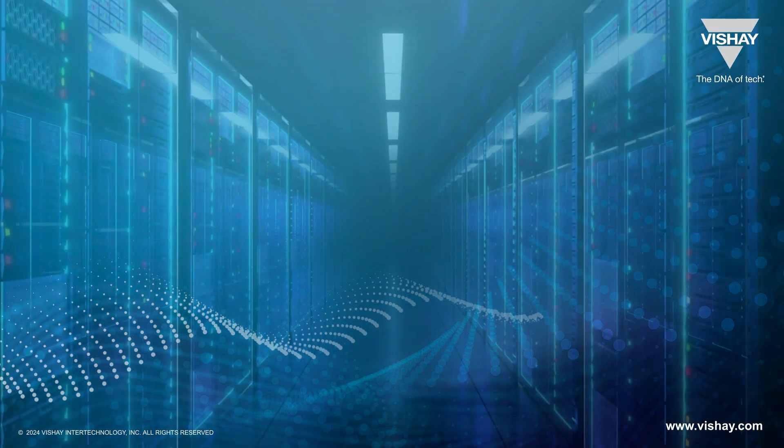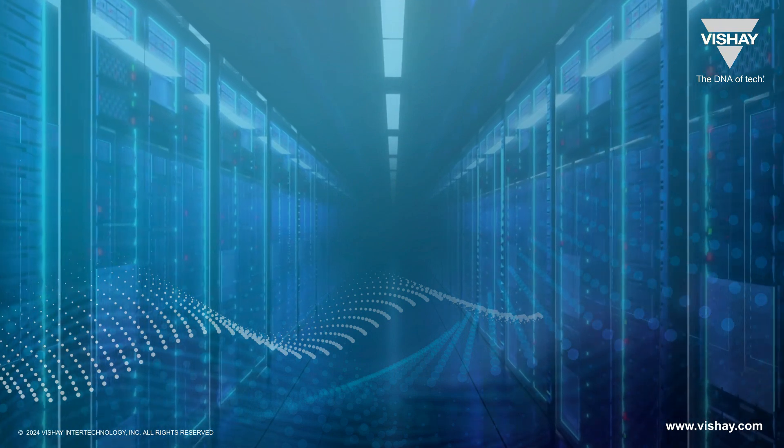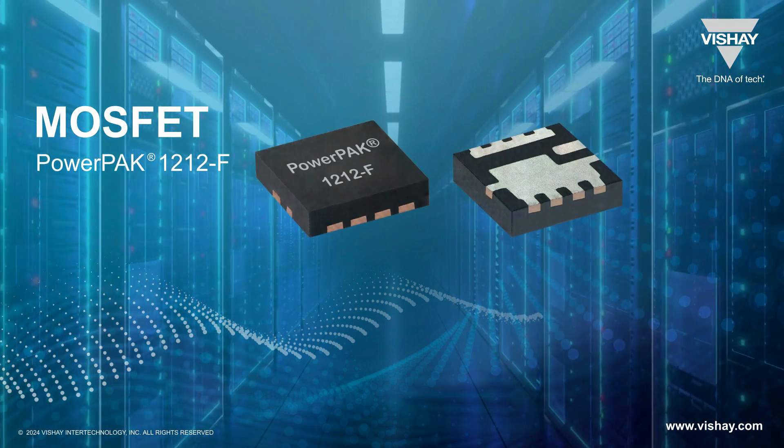Looking for a way to get power circuitry in servers and telecom switches to run cooler? A great place to start is new MOSFETs from Vishay in a package called the PowerPak 1212F.